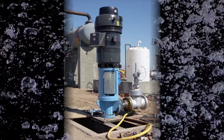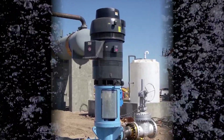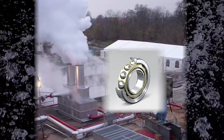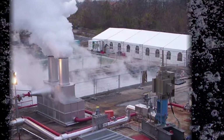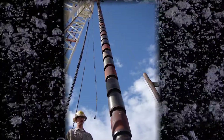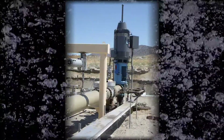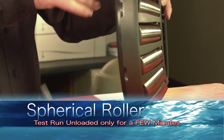Vertical motors are often required to handle pump loads that exceed the thrust capacity of angular contact ball-type bearings. Applications employing heavy multi-stage pumps, such as these geothermal wells used to produce electricity, require motors engineered with spherical roller thrust bearings capable of handling such heavy loads.